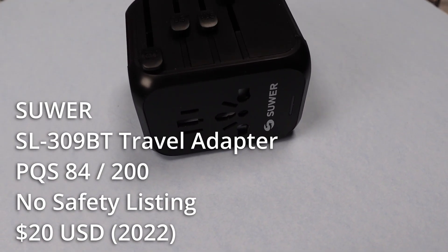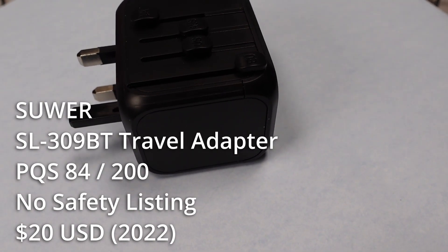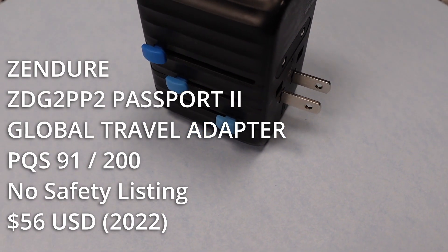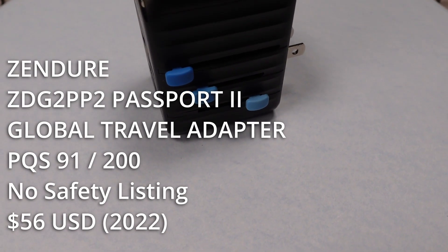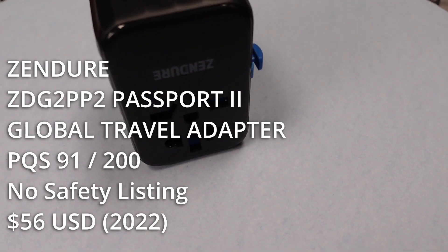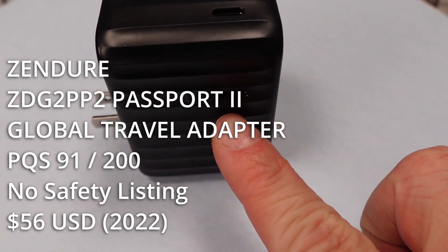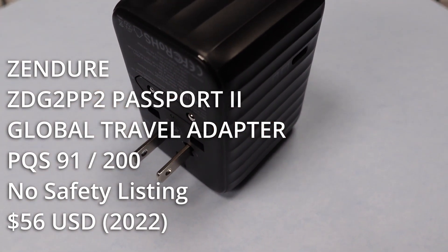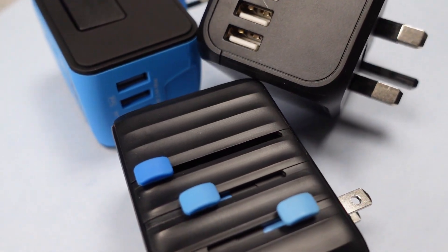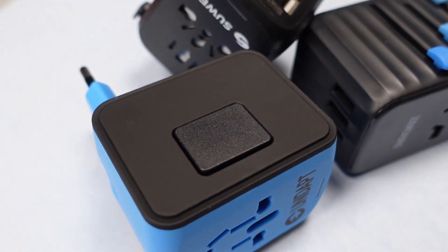The SUER didn't have any compatibility issues when trying the various plugs out, though it also does not have a safety listing. The Zender 61-watt Passport 2 multi-plug adapter is obviously the winner between these three adapters. It can charge almost anything with its various output voltage modes, and the ports work with various plugs and outlets I tested with. It also doesn't have a safety listing and is the most expensive by a lot at $56. Overall, it looks like it might be the best idea to just get a safe outlet adapter and use the best USB adapter you can find in that outlet adapter. These fall into the category of trying to do a lot of things and maybe not doing all of them so great. The Zender is probably the most premium, but the SUER is competitive if you just want to use it as an outlet adapter and ignore the USB ports.